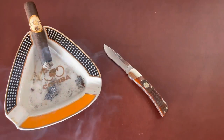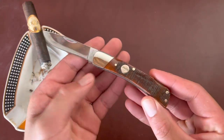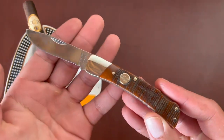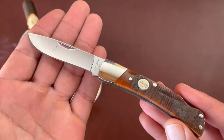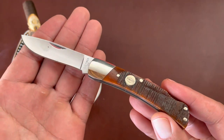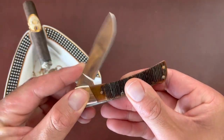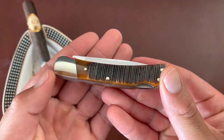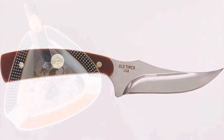In my experience, Case does have better fit and finish than this knife. This knife did have some gapping, which I don't really mind, but it's kind of obvious that Case Sod Busters at the same price point are a little better. That said, I do like the direction that Old Timer is going, bringing some of their patterns back to the United States.